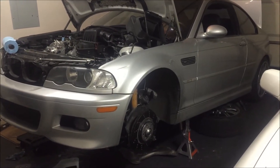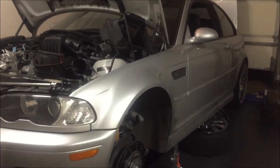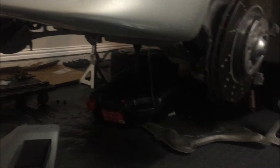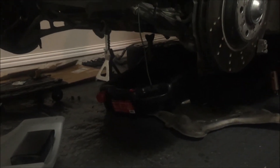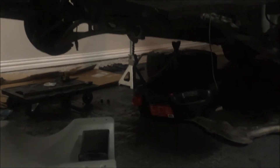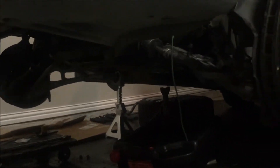2004 BMW M3 rod bearing do-it-yourself. Got the car on jack stands, took the reinforcement plate and the belly pan everything off, getting ready to drop the subframe along with the control arms and the rotors all in one piece. I'll wait for tomorrow to do that.